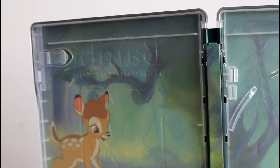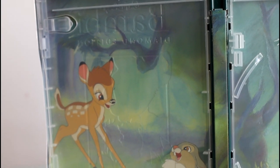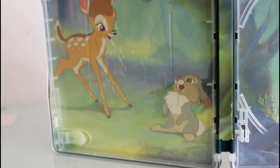And this is the inside art — a beautiful looking one-piece inside art.